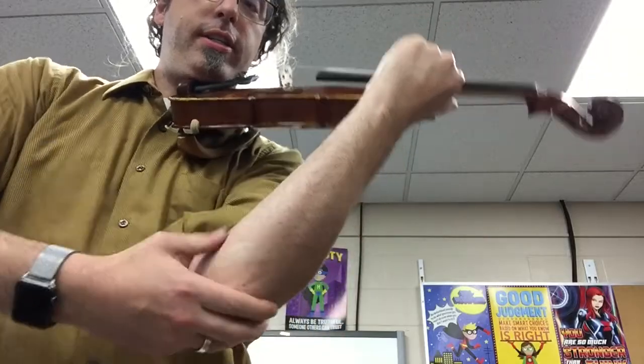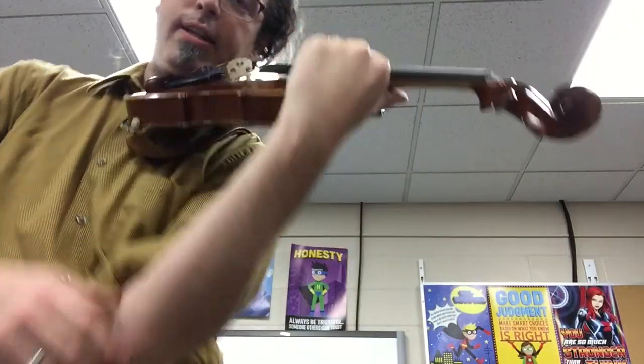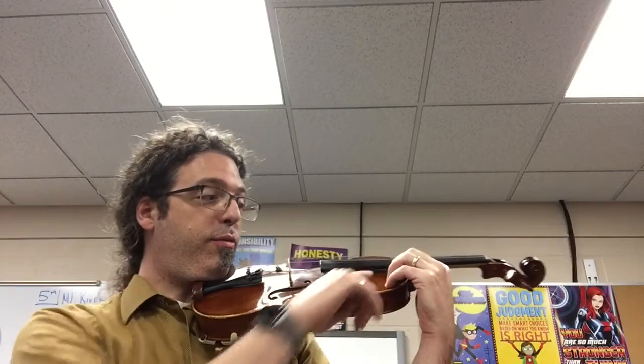For violin and viola players, I've been working on four points with you this week. One is elbow underneath the instrument — it swings like a hammock underneath. Straight arm, little speed bump at the wrist. Square top fingers, and fingernails cut short facing your nose.